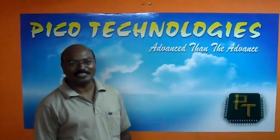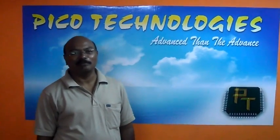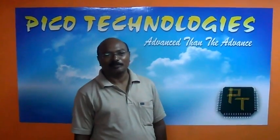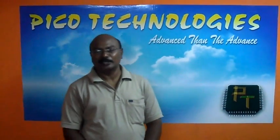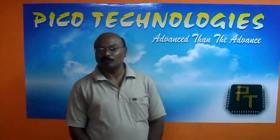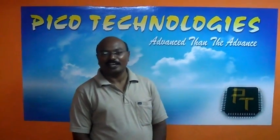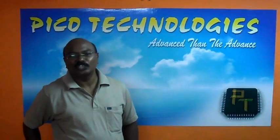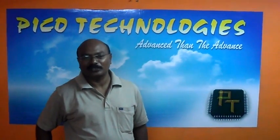Welcome to PICO Technologies. Under Embedded System Projects for BTEX and MTEX, we provide projects coming under various technologies, namely GSM, GPS, Bluetooth, Zigbee, Biometrics, and RFID. These projects are based on 8051 microcontrollers as well as ARM microcontrollers.